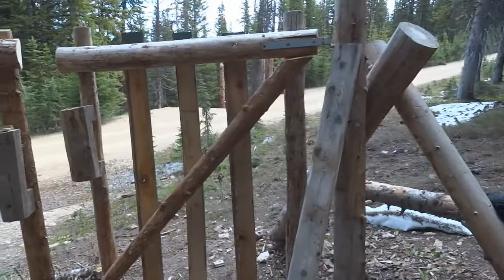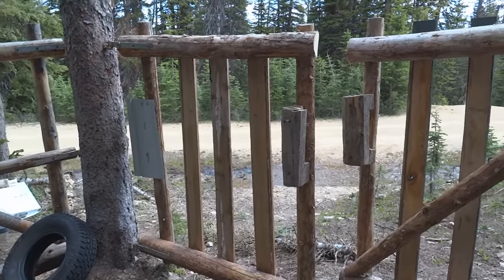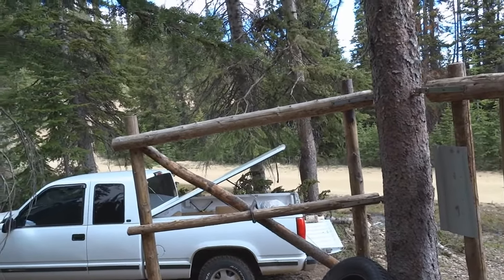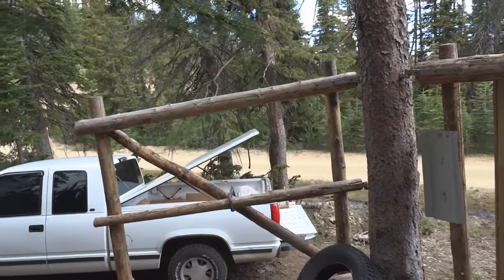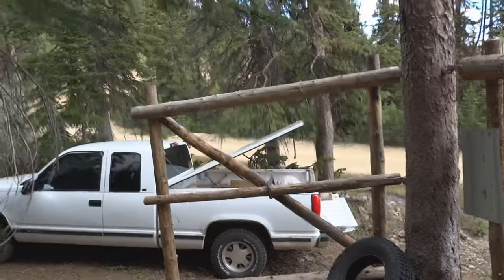Here we are again with the gates. It's been approximately two years since these were constructed last. The gate over here hasn't sagged hardly at all. We're about to put a bracer on there, as you can just notice with that G-clamp holding the bracer in its temporary position. It'll stay there — probably putting a bolt through the middle section and screws in the top and the bottom.